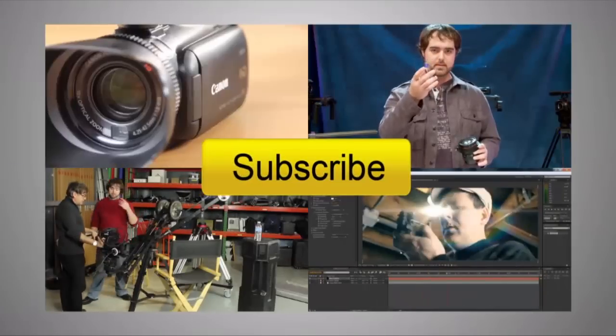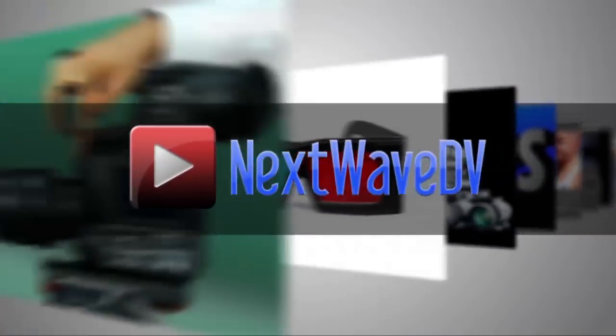Well, thanks very much for your time, Neil. For more information, where can people go to check you out? Our website is carbon-xl.com. Subscribe to us on YouTube and visit NextWaveDV.com for more news and training for video and filmmakers.